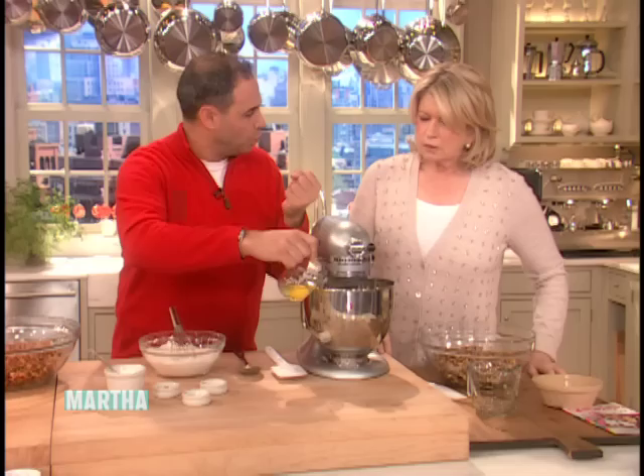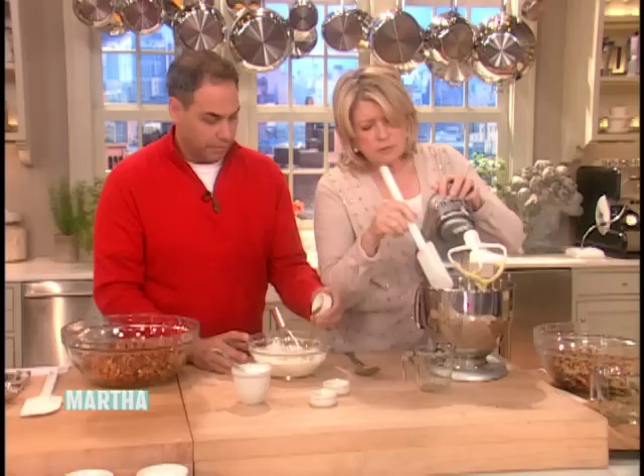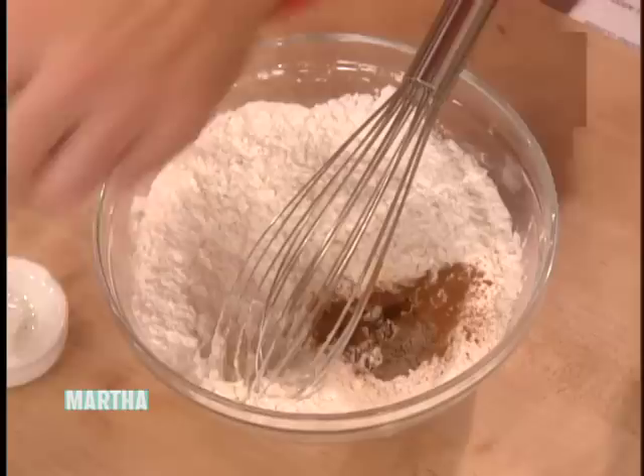People see the curdling and think they did something wrong — but once you add that flour and scrape down, you're fine. For the dry ingredients, it's one and a half cups of flour, cinnamon, ground clove, and cardamom. All warm spices — you can alter them according to your taste.